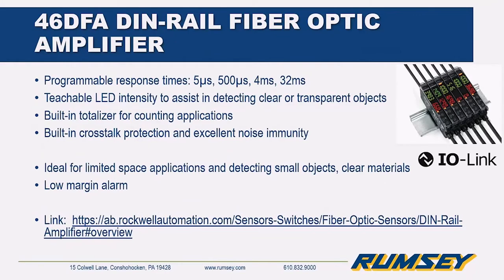The 46DFA is a DIN rail fiber optic amplifier with programmable response times — 50 microseconds is the default but you can stretch it out. It has a teachable LED intensity which helps with clear or transparent objects, a built-in totalizer, a built-in low margin alarm, and good crosstalk and noise immunity. It's ideal for limited space applications, detecting small objects and clear materials.